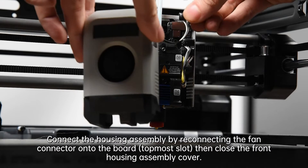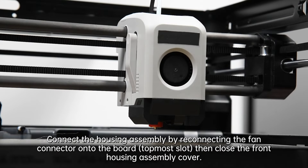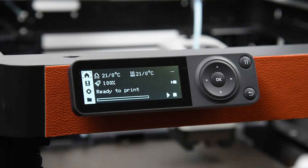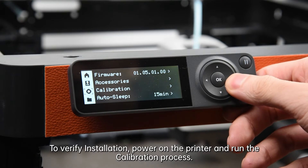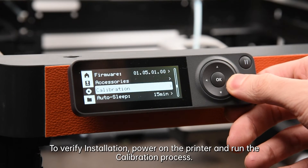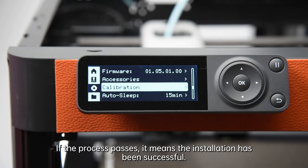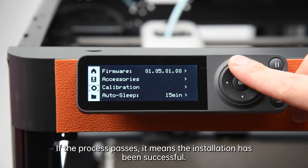Connect the housing assembly by reconnecting the fan connector onto the top most slot of the board, then close the front housing assembly cover. To verify installation, power on the printer and run the calibration process. If the process passes, it means the installation has been successful.